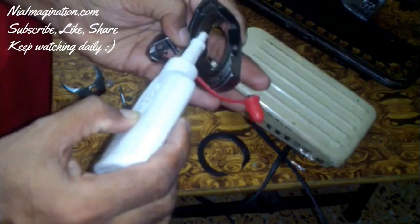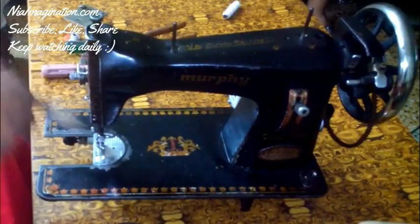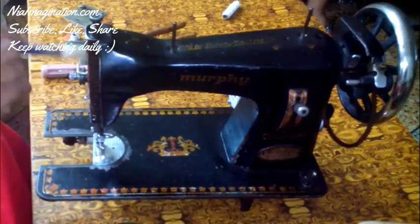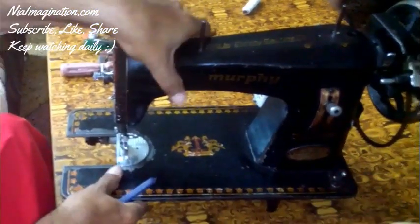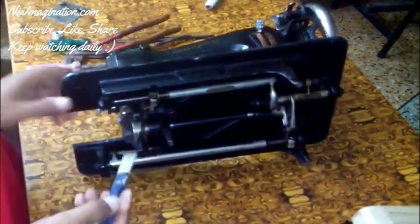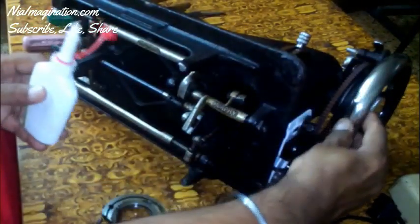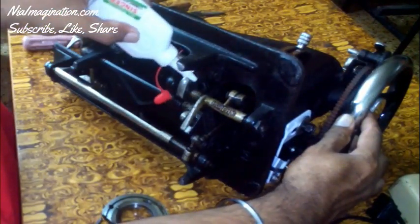It is required to pour some oil on the machine parts. With the help of a brush, you can clean every small part of this sewing machine — it is very important to clean with this brush. You can use any painting brush you have at home. On the bottom side as well, you can see there is some cotton-like dust. Wherever your machinery is moving, wherever there are moving joints, you should oil them.